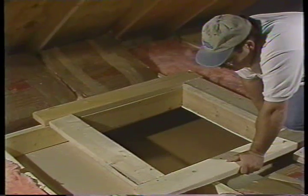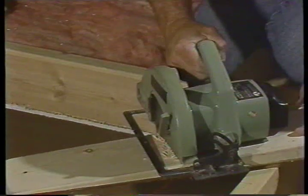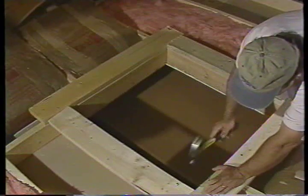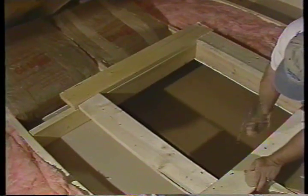Cut the end pieces of the facing from the two-inch by six-inch lumber. These pieces should be the same length as the width of the shutter opening. Now cut the side pieces — the length should be equal to the length of the shutter opening plus 11 inches. With your number 12D common nails, anchor the facing in place.